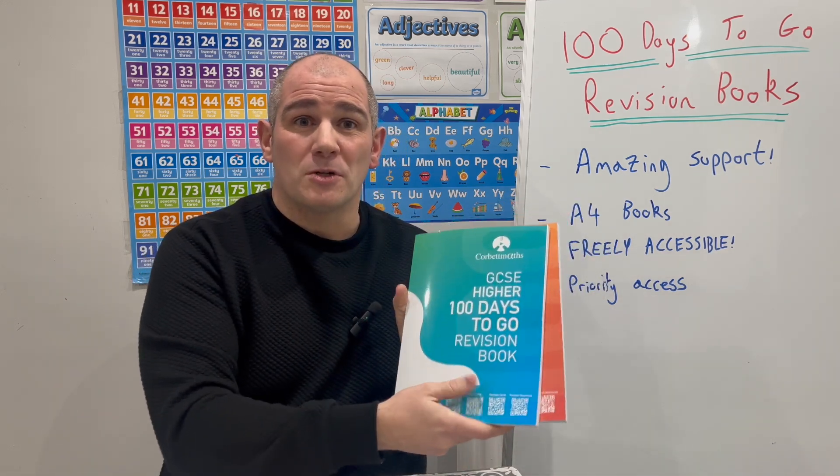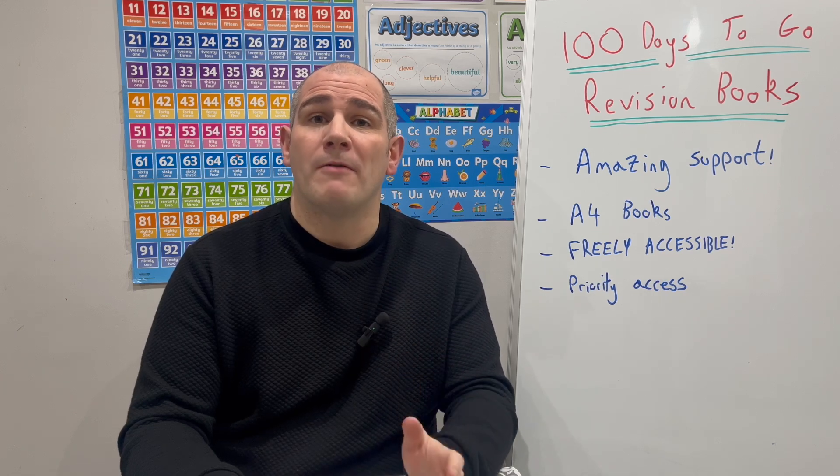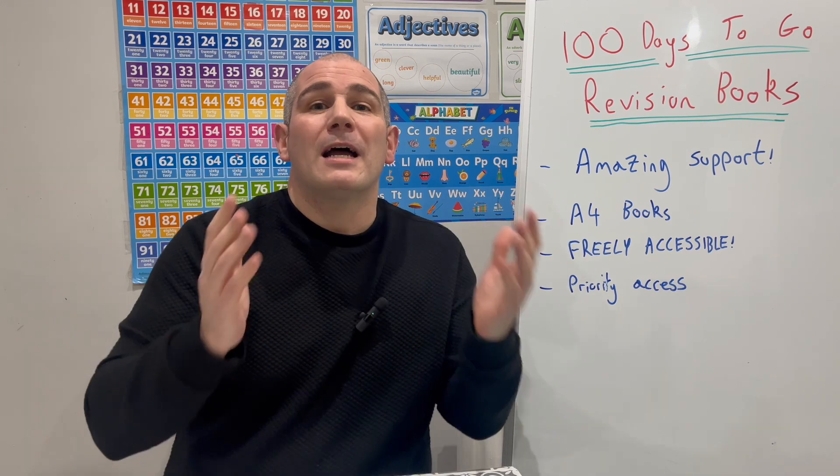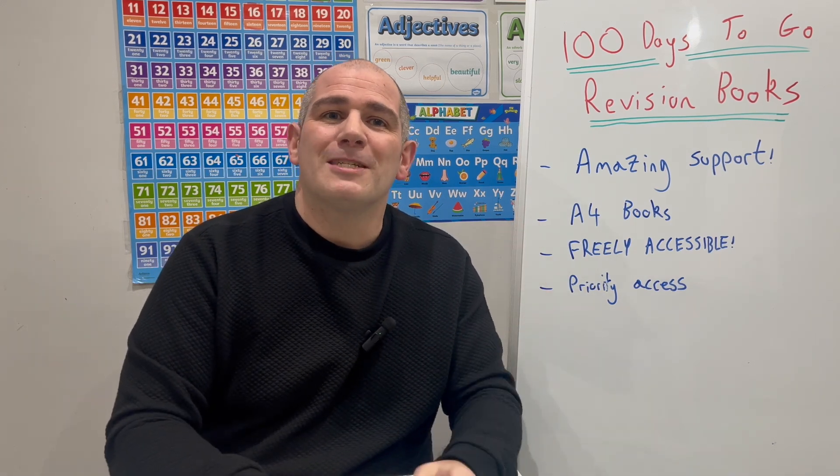I think they're an absolutely fantastic resource — really useful for your students preparing for the upcoming GCSE Maths exams for GCSE Higher Maths and GCSE Foundation Maths. I really hope that's useful, and thanks very much. Cheers, bye.